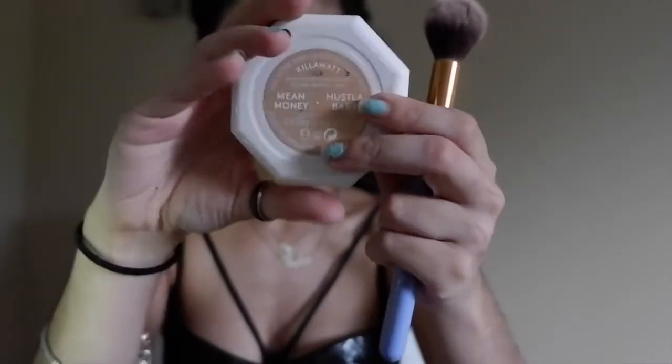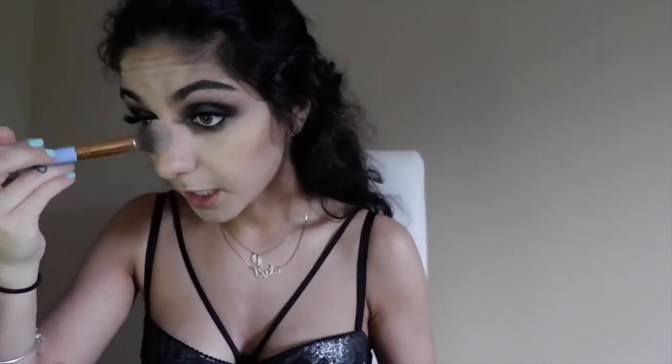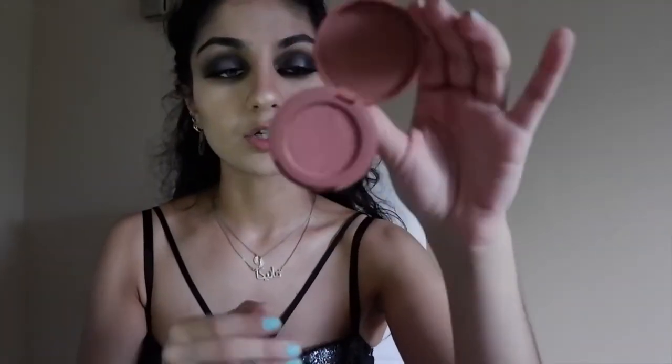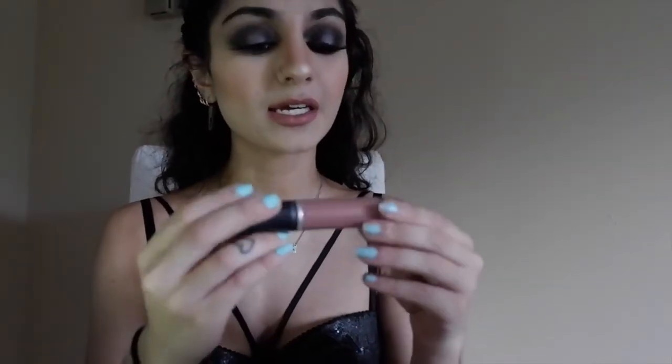For highlighter, I'm using the Fenty Beauty Hustle Baby highlighter — just dip a little and swipe. Since there's so much sun out, you can put as much highlighter as you want and shine till the moon. The third member of the contouring trio is blush; I'm using the Tarte blush in shade Feisty. For lips, I'm using the Sephora lip liner in shade number four Crème de la Crème with the Fenty gloss balm over it — actually I changed my mind and I'm going with the MAC Metro Matte lipstick in Burnt Spice.